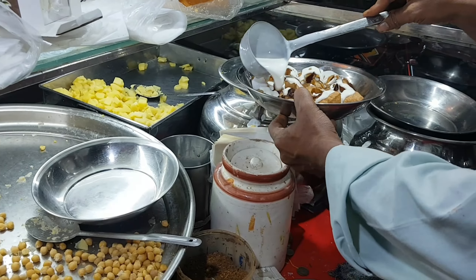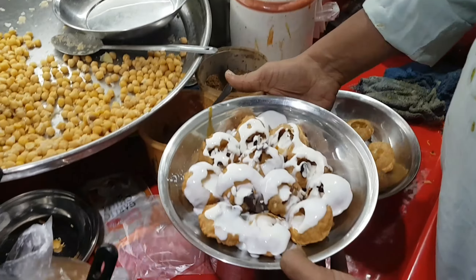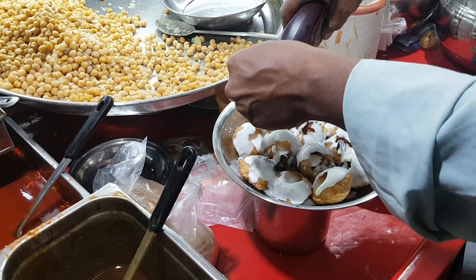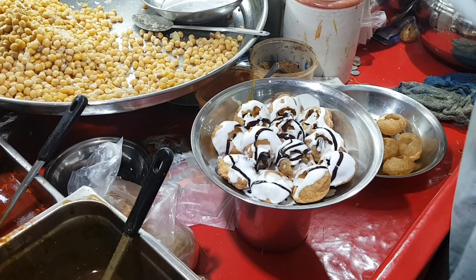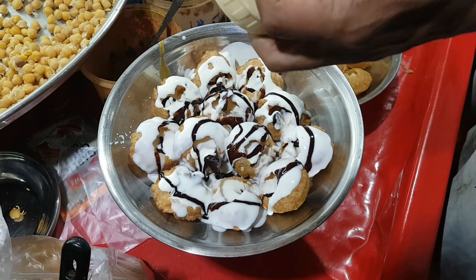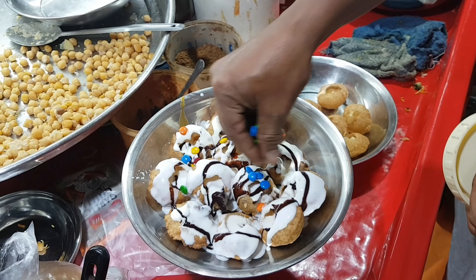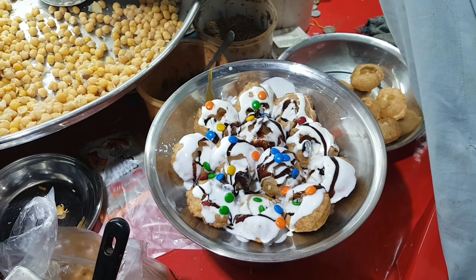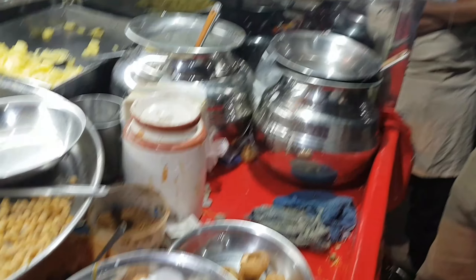Iske saath saath doosto, aapko batata chalun — ispeh jo further ingredients mein ate kar rahe hain, yeh ate kar rahe hain dahi, aur chocolate flavor ko bhi ispeh ate kiya ja raha hai. This is the chocolate flavor jo ate kiya. Bade zhabardasht kisem ki doosto, bade mazhe ki baat — lovely puri pe bunti ko bhi ate kiya jata hai, aap dekh sakte hain yeh bunti hai jo iske oper daali gayi.